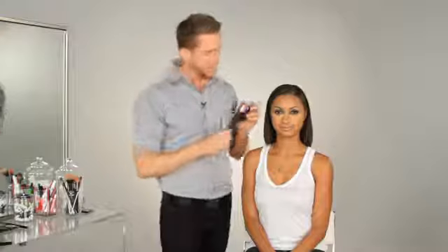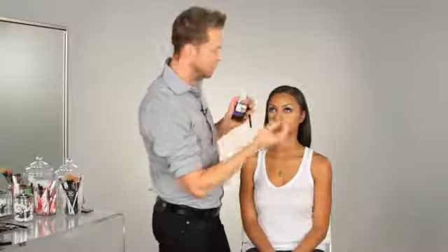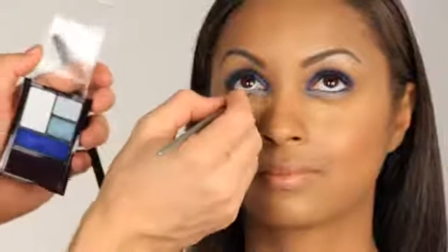When her eyes are open, you just see a little bit of the halo of the color. The next color I'm going to use is this subtle pale blue, and I'm going to use it right under her eye in the lash line. I'm going to take a small detail brush and come right under the eye, giving a little bit of extra intensity at the lash line — similarly to the way you would use an eyeliner, but with a shadow.